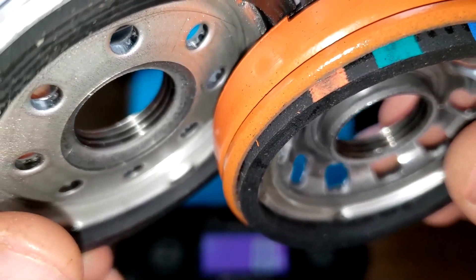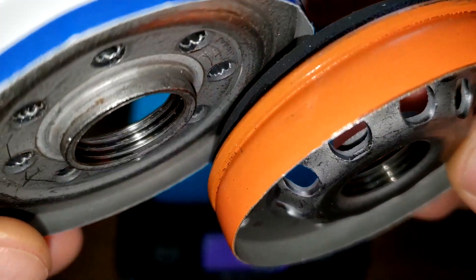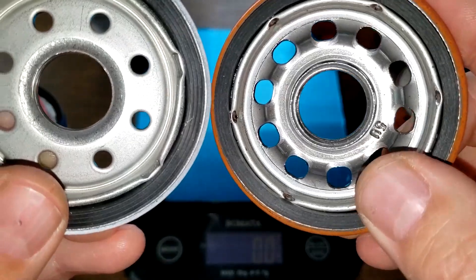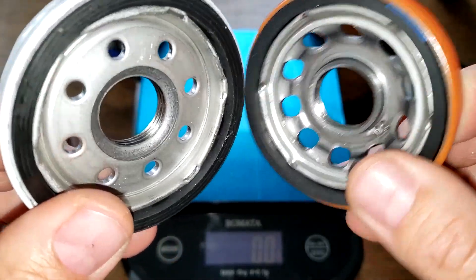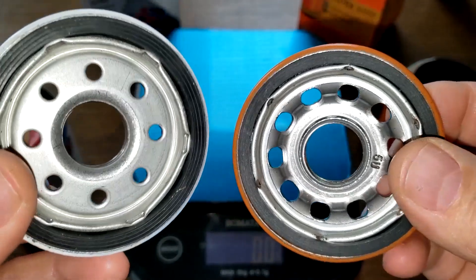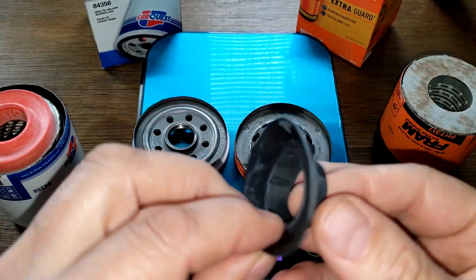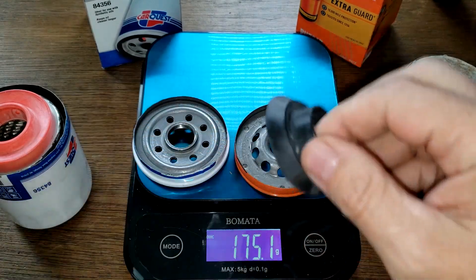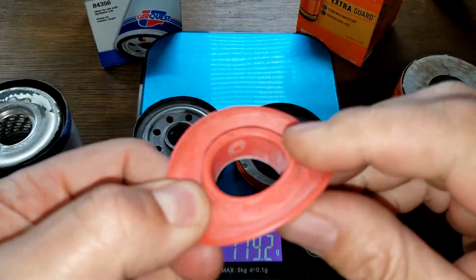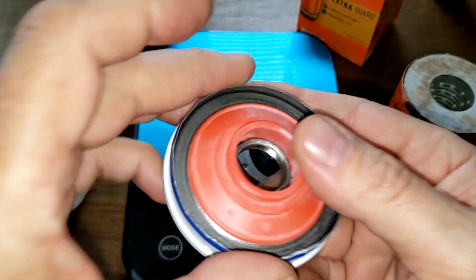They've got pretty much the same amount of threads, but the Fram has more inlet holes and bigger inlet holes. I like the Fram's base plate better, but they're both okay. The Fram has a nitro rubber anti-drain back valve — we'll test it later — and it covers the holes. The Car Quest has a silicone drain back valve that covers the holes nicely.